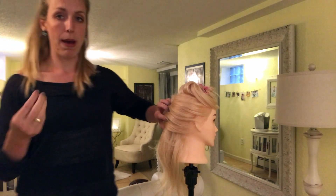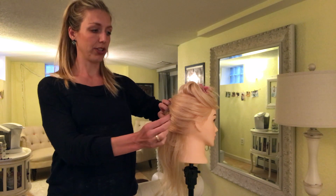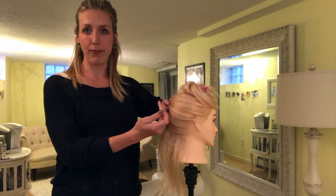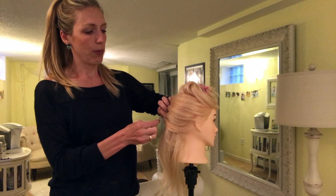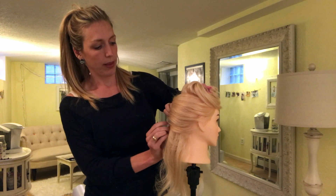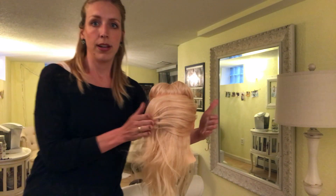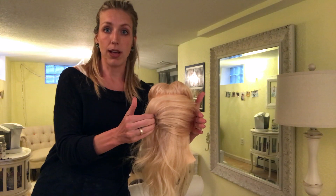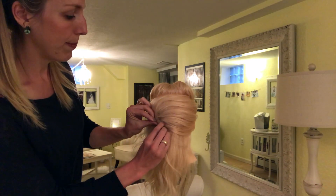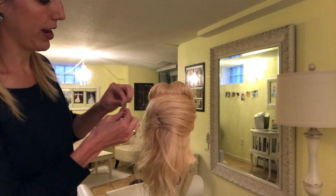Now I'm going to take my bobby pin and make a seam up the middle — not right in the center but farther over — because I want this French twist to cover the whole back of her head and not be one of those tight French twists we saw back in the day. I'm going over not all the way to her ear but pretty far over, and I'm going to start by putting one bobby pin in the middle just to get the hair to stay. You can see this is the center of her head but I have the bobby pins all the way over here. I'm making a seam all the way up, overlapping each bobby pin and crisscrossing as I go to make sure it's nice and secure.